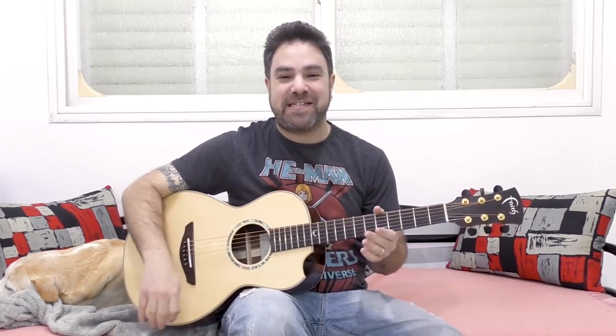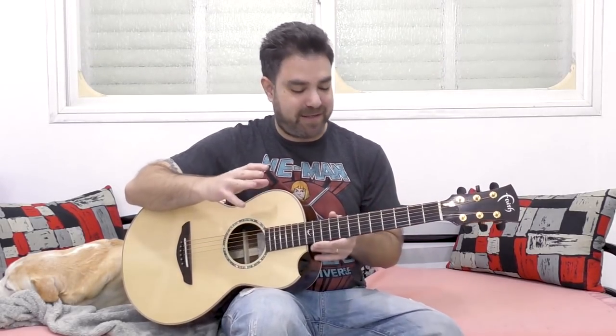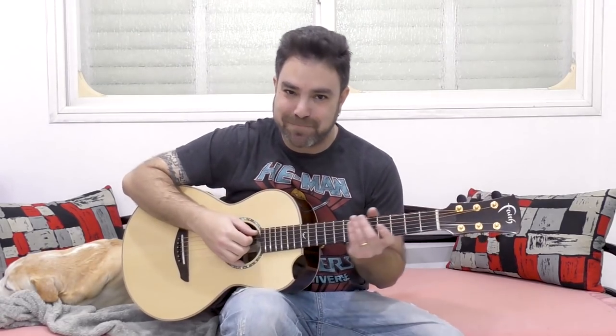Hey there LickNRiffers, welcome back to yet another awesome fingerstyle arrangement lesson here on LickNRiff. This time it's for the beginners among you — this one is for I Will Survive. This is a really nice chord progression and great practice for fingerstyle, including the solo. First I'm gonna play you the arrangement, then we're gonna break it down with tabs on the screen, note by note, lick by lick. Goes like this — enjoy!